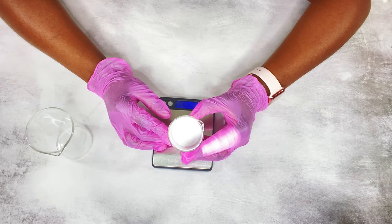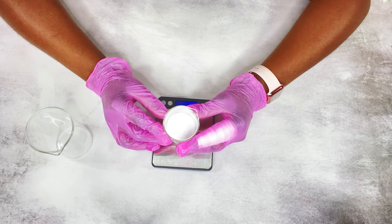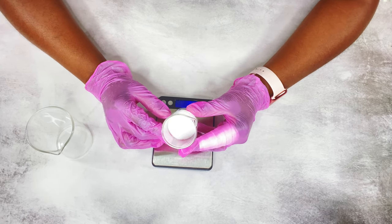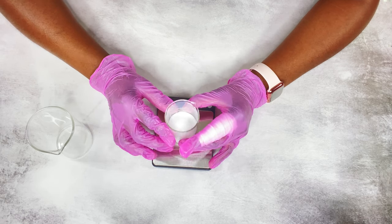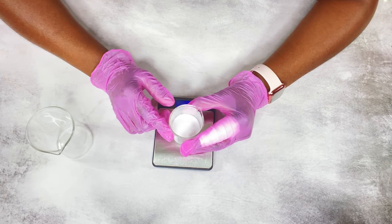Depending on how much citric acid solution you want to make, you would just adjust your amounts accordingly. I'm making a 100-gram batch, so 50% of 100 grams is 50 grams — so 50 grams of citric acid and 50 grams of distilled water. I'm going to weigh out my distilled water next.